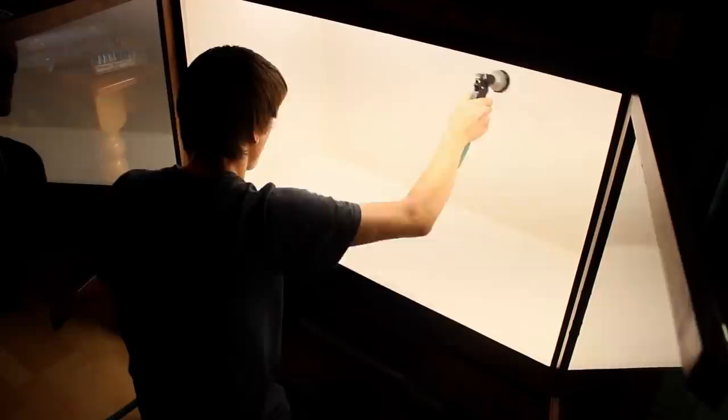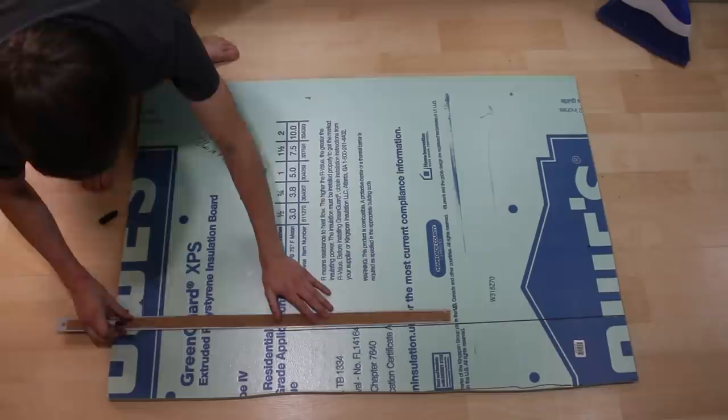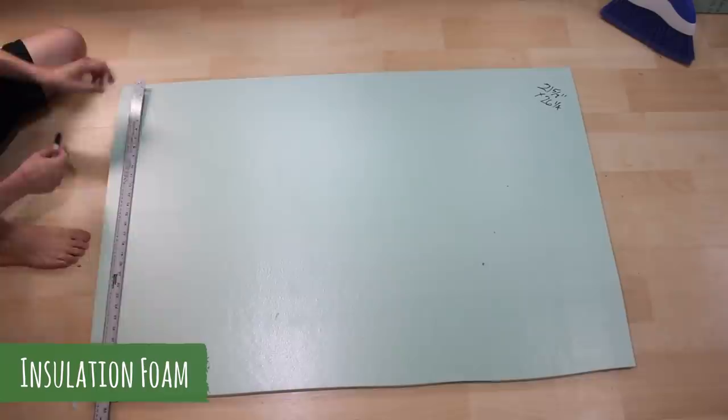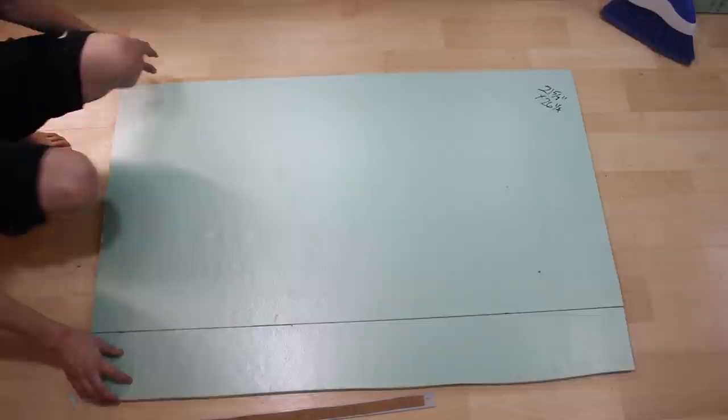Next it was time to make the background. I wanted to make a background that could be easily removed when necessary — in other words I didn't want to have to silicone it in place like most other backgrounds. For the main pieces I used some insulation foam. I made measurements beforehand to accommodate for the thickness of another piece of foam as well as the thickness of some cocoa husk liner, then cut three pieces of foam to the appropriate size.